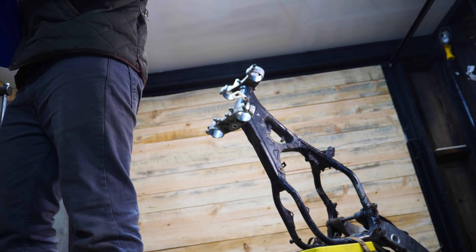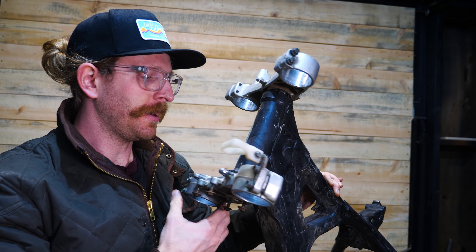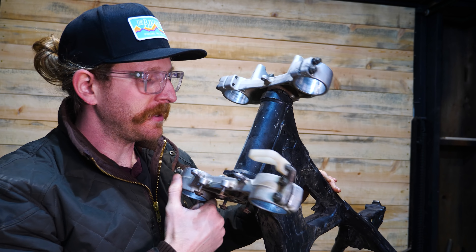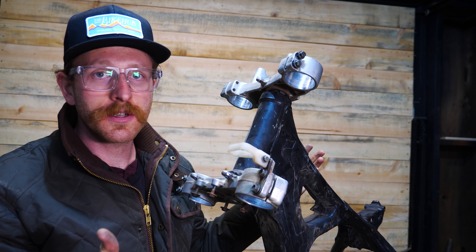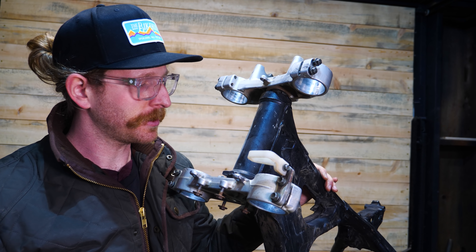Luckily, the steering stem bearings are in like perfect condition. I've taken them out and greased them once before, but there's no rattly feeling and no pitting going on — these feel great. So that's a huge task I won't have to do on this build, which I'm looking forward to not doing.